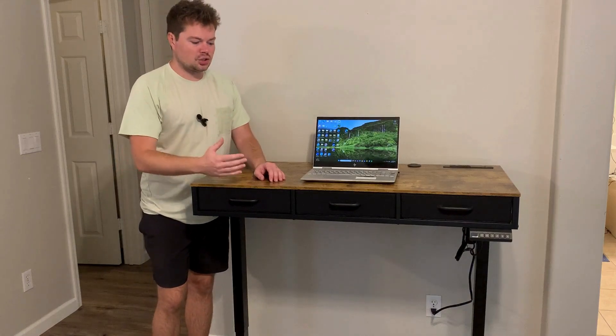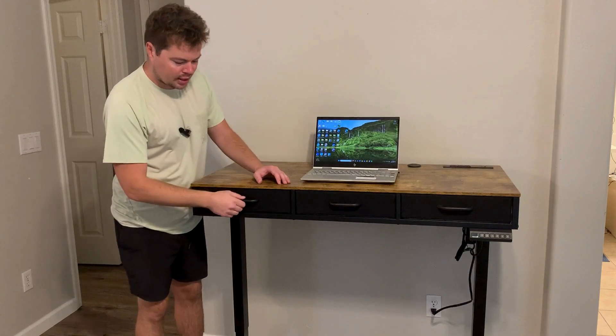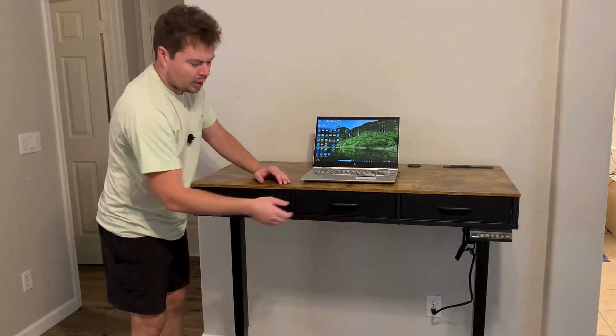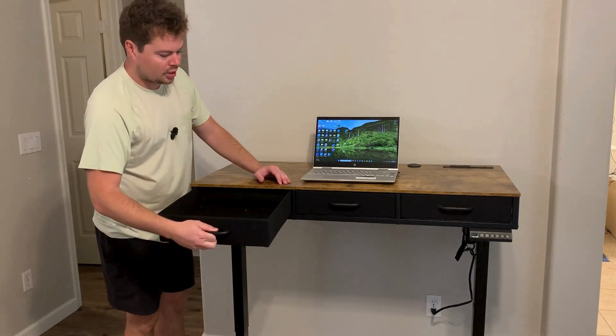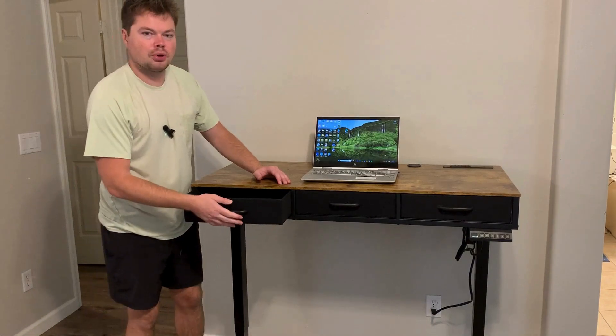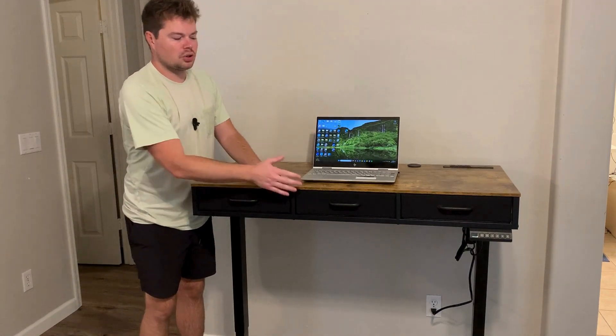The second question is about these drawers — can you remove them if you don't want them? Yes, but the drawers are really nice. They're super big and can store whatever you want. But if you wouldn't want them, you wouldn't have to put them in. You can just slide them out and they come out of the desk. If you want them in there, you can put them back in. It's totally your preference.